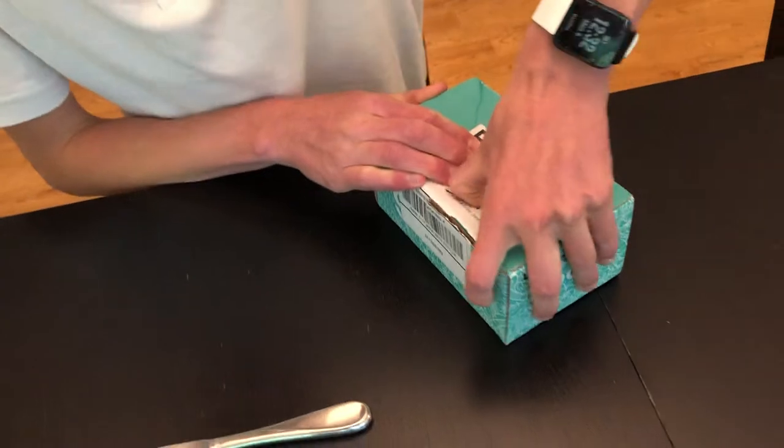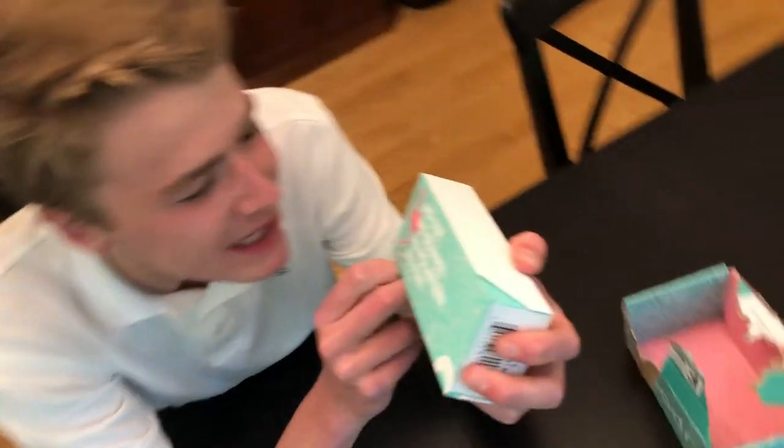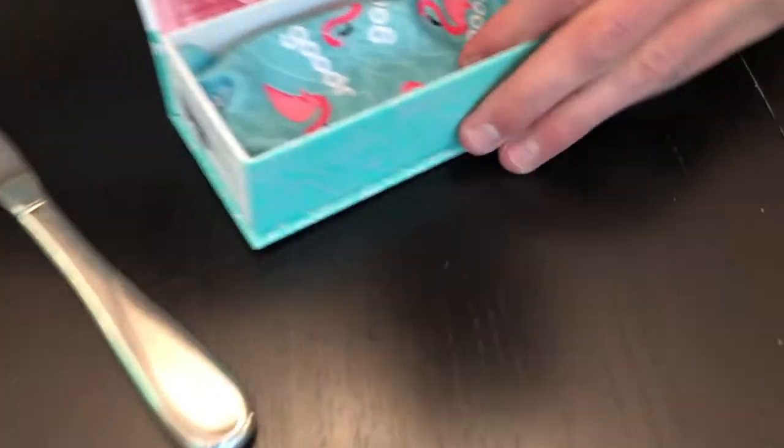Didn't want to hit my freshly baked man buns. Here we are. The freshly baked man buns. All polarized. No slip, no bounce. All fun. Let's open them up. Magnetic case. And here we have the bag with the freshly baked man buns inside.